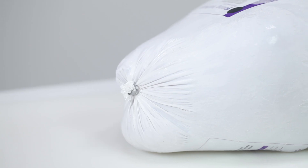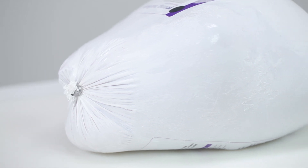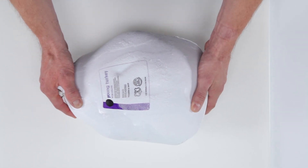We always recommend thawing in the refrigerator. An average turkey, about 12 pounds, will take two or three days. Larger than 12 pounds will take longer — up to six days for a giant 20-plus pounder — so you want to be sure to shop and plan accordingly.